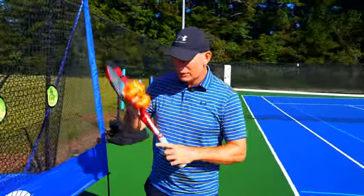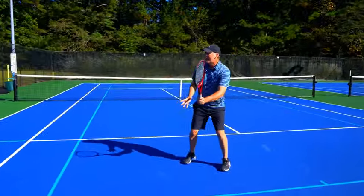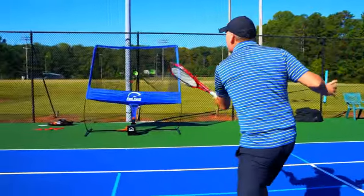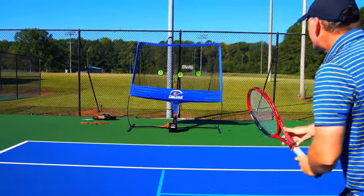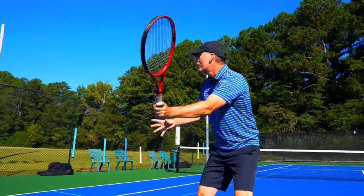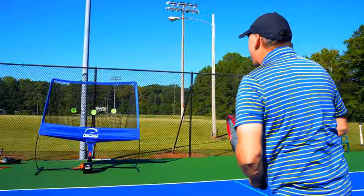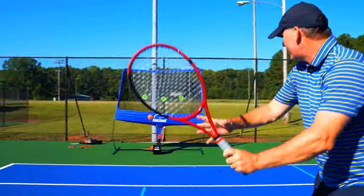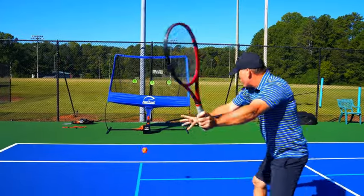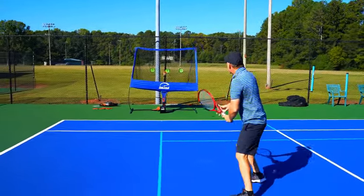Throw your tennis balls in, turn on the Fast Track, and get back — you're in business right away. In that continental grip, push your strings right out to the net and lock on. For players under 4.0 level: two things will keep you from losing a doubles match — find the ball quickly and don't break the wrist. I'm connecting the back leg, hip, and shoulder, doing a nice push out to the ball. You can also alternate: one firm chip-and-charge, then a light Carlos Alcaraz drop shot to work on touch.